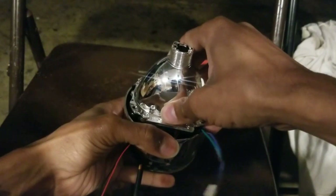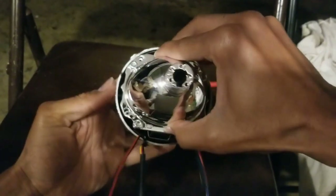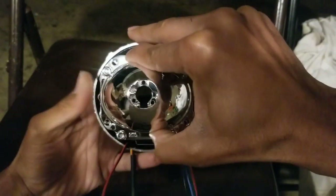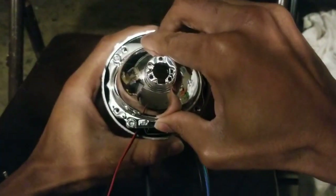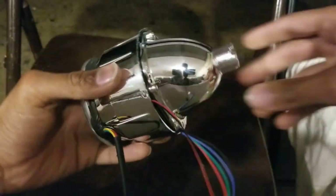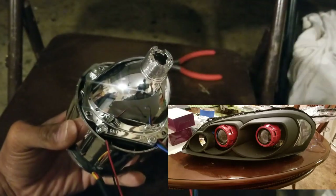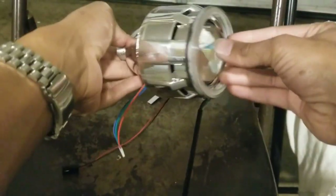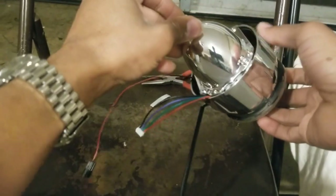Once you get your wires through and this put back together, put the projector back onto the shroud like you had it before. Make sure your wires aren't interfering with your screw holes — it should kind of snap in there. Put the screws back in and this will be done and ready for the actual retrofit, which will be covered in a different video that I'll link to.